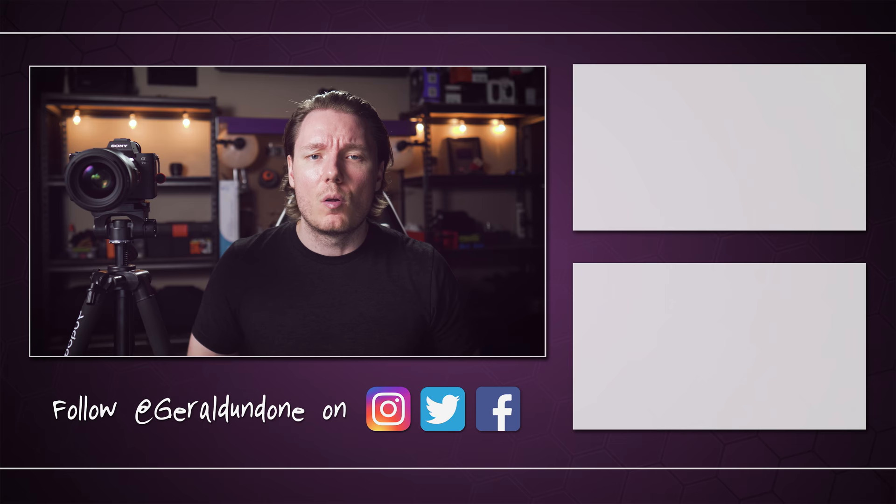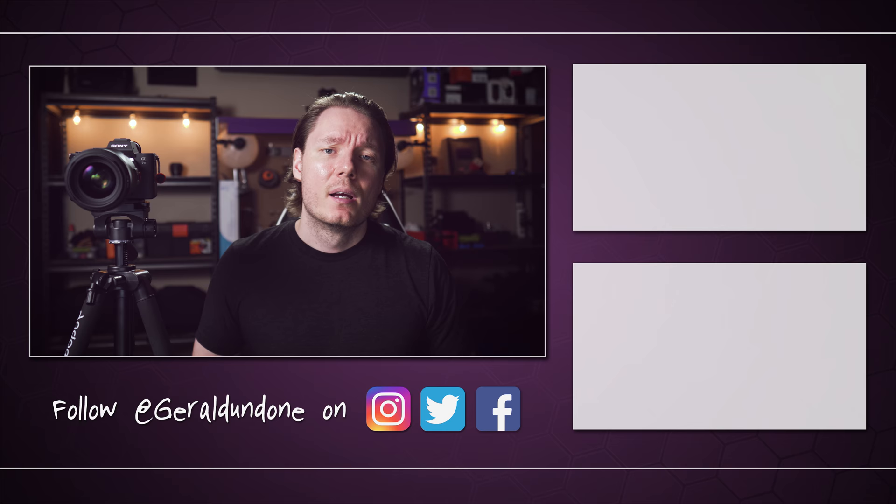That's gonna be it for me. I hope you found this video helpful or at least entertaining. If you did, make sure you leave it the old thumbs up and consider subscribing if you haven't already. But if you did not find this video helpful or entertaining, feel free to hit the dislike button twice.